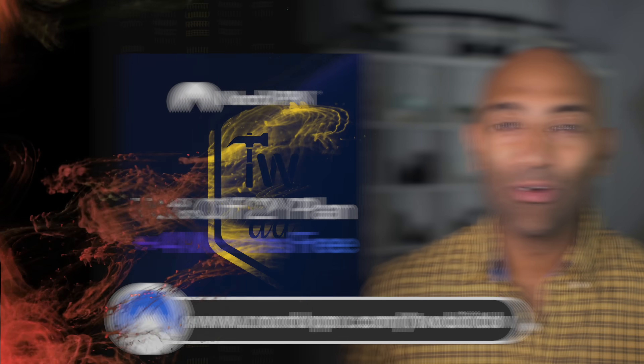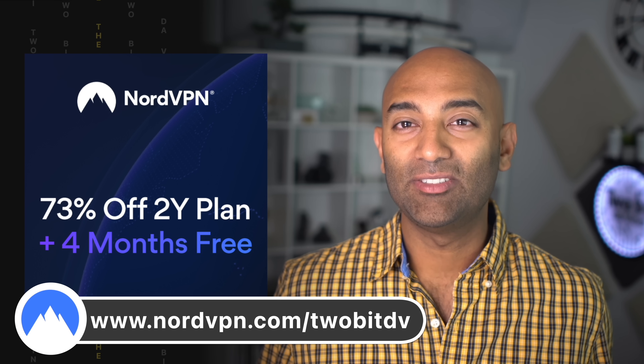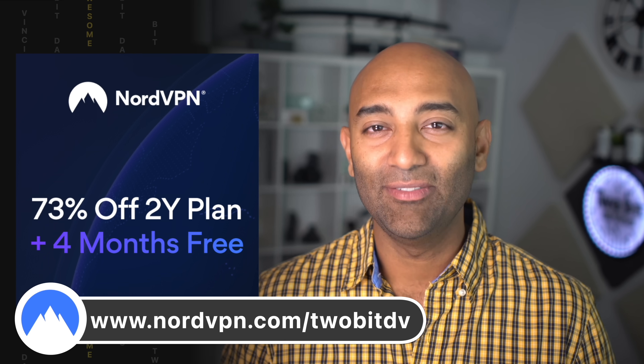Special thanks to NordVPN for sponsoring this video. Get world-class VPN service and save using the link in the video description.